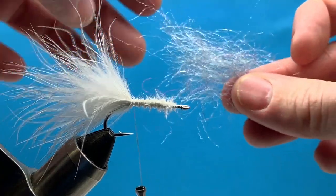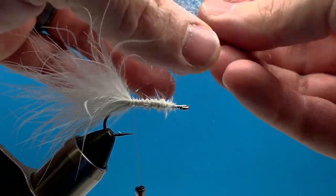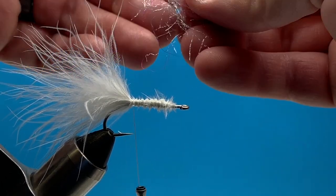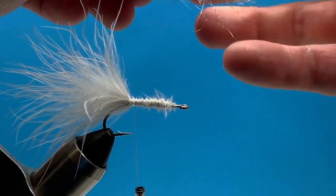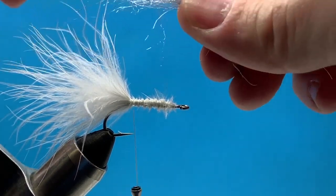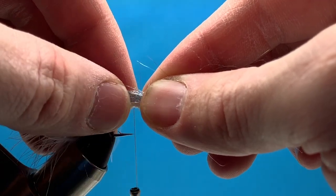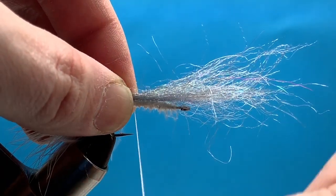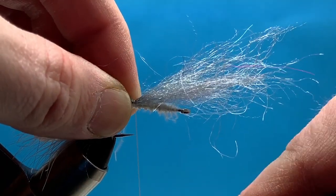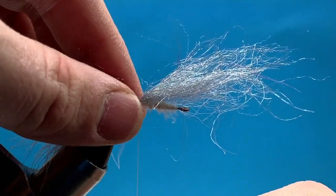The first piece of dubbing I'm going to use is Seal X dubbing in Gray Ghost. I'm just pulling these fibers apart to get them as even as I can. As I tie this onto the hook shank, I'm going to leave the majority of this material hanging out the front of the fly. I'll anchor that down nice and tight and then bring my thread forward a few turns, creating a little bit of a gap.